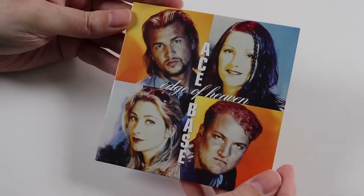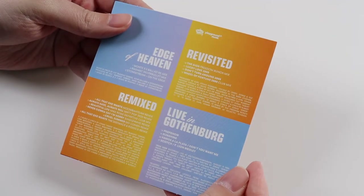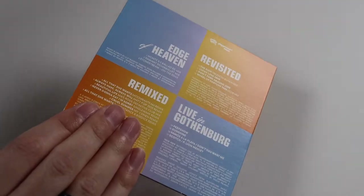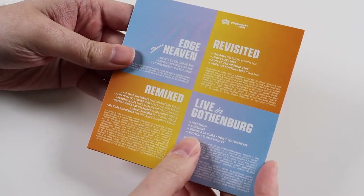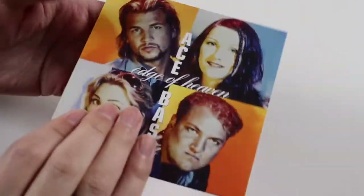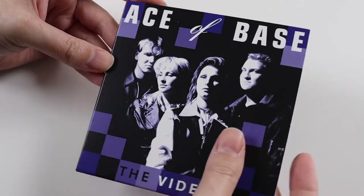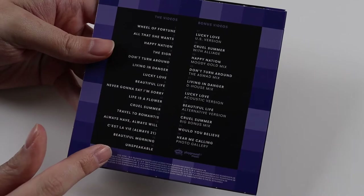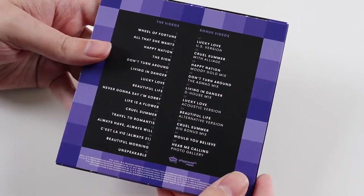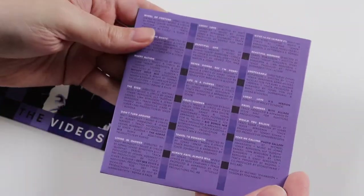Then we get a disc called Edge of Heaven. I'm not 100% sure what this is — it might be an unreleased single or something with some bonus tracks. It's literally in a single card sleeve and it's got 17 tracks on it — looks like some remixes and this Edge of Heaven, possibly a single. And the last disc we get is the Ace of Base videos DVD, which includes all their promotional videos and looks like there's some live stuff or extra versions of the videos as well.